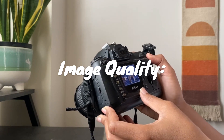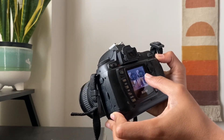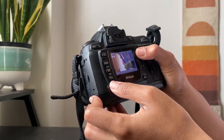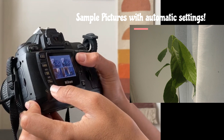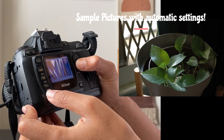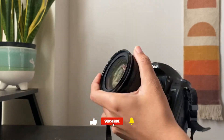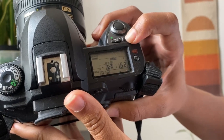Equipped with a 6.1MP sensor, the D70S produces images with impressive detail and vibrant colors. While it may not boast the highest resolution by today's standards, it still delivers excellent results. The camera performs exceptionally well in various lighting conditions, thanks to its wide ISO range of 200-1600, which can be expanded further. The dynamic range is decent, allowing for well-balanced exposures in challenging scenes.